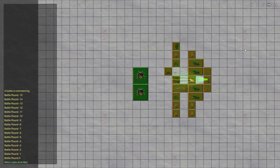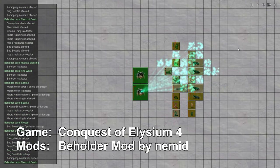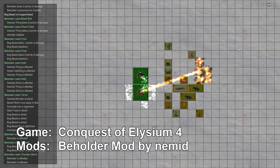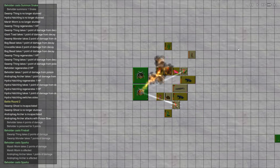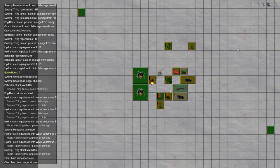Some discussion on the necromancy discord recently got me pondering over some of the most ingenious phylactery types. This video is about the Dungeons & Dragons style phylactery. In case you don't know already — which is pretty unlikely if you're a follower of this channel — when a necromancer wishes to become a lich, he will perform a ritual that kills his body but whisks his soul away to the safety of an object called the phylactery.